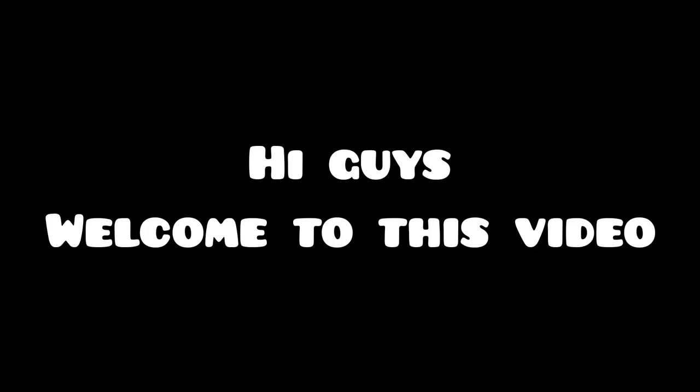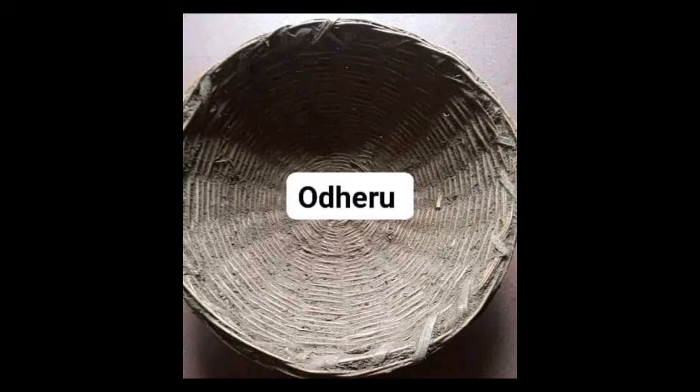Hi guys, welcome to this video where I'll be showing you how to seal the cracks of a traditional winnowing tray using cow dung. This tray is called Uderu in the Luo language and it's called Uteo in Swahili. Welcome, and I hope you enjoy the video.